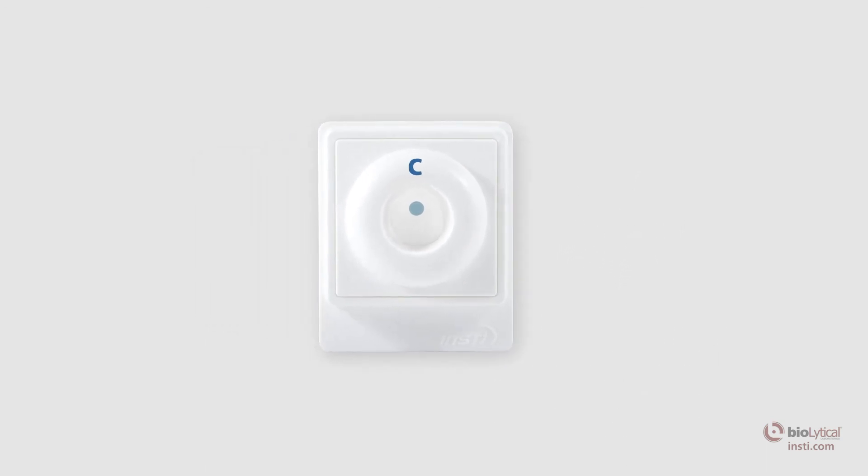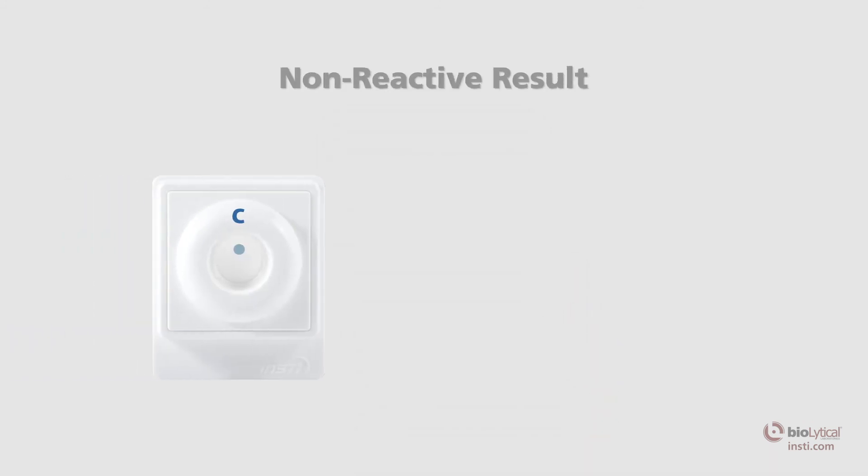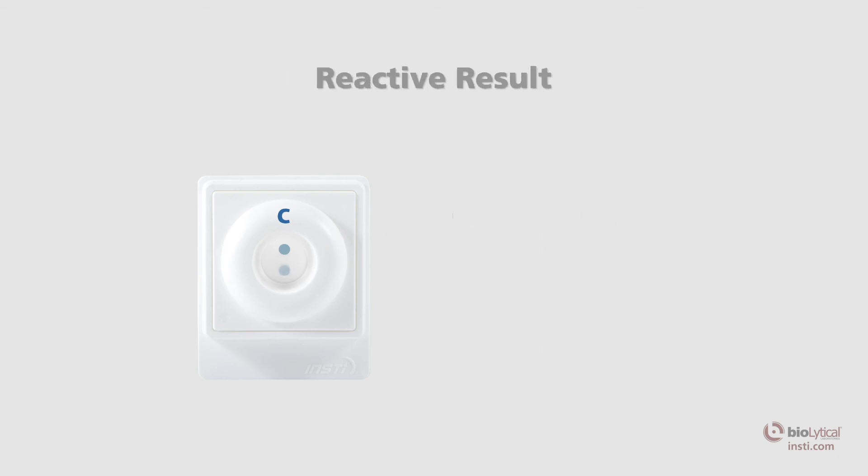When reading the results, make sure the tab of the membrane unit is oriented towards you. Non-reactive result: one blue control spot that is clearly discernible above any background tint should appear on the membrane. The control spot indicates the test has been performed correctly and a human specimen has been used. Reactive result: two blue spots — one control spot and one test spot that are discernible above any background tint — indicates that the specimen contains HIV-1 and/or HIV-2 antibodies. Following a reactive test result, HIV confirmation testing should be conducted.